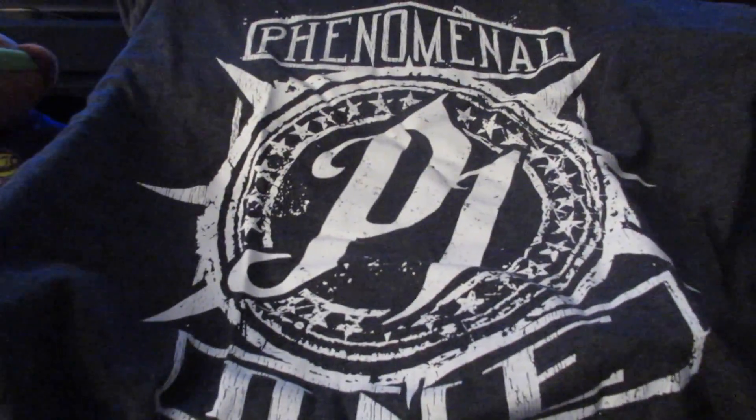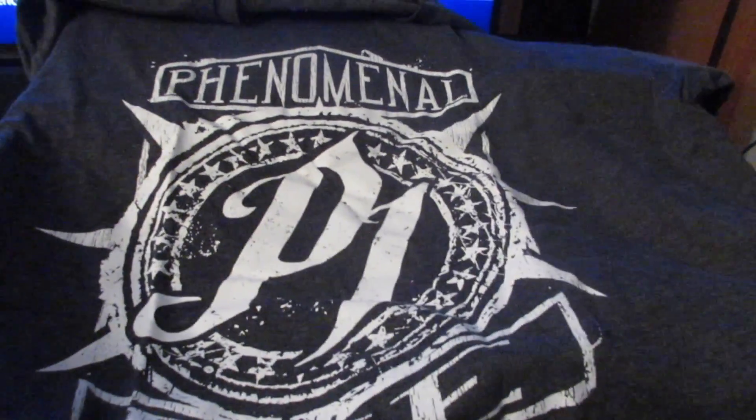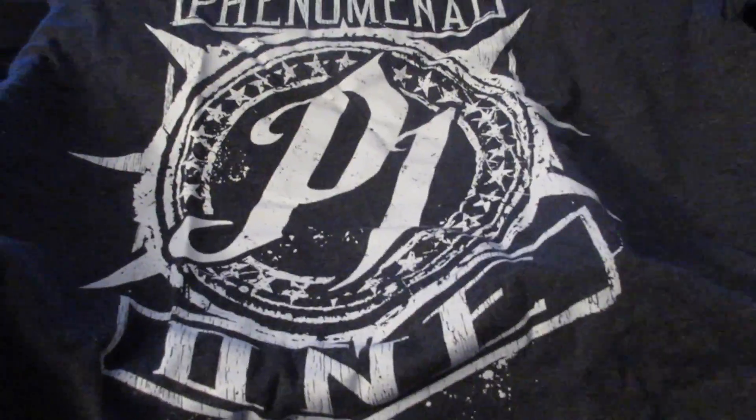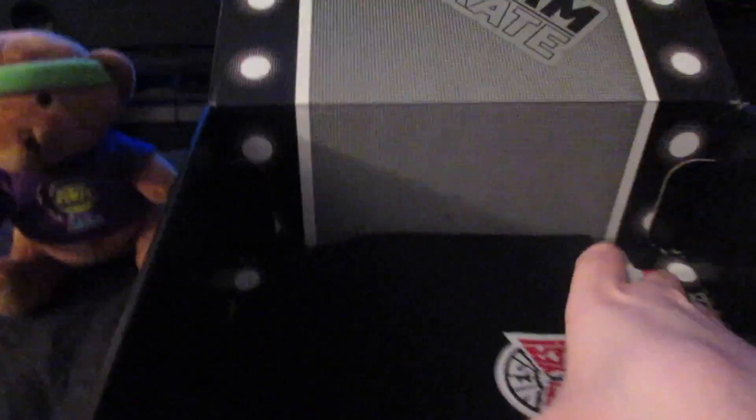Then we've got two more things, I think. Got the AJ Styles shirt. Pretty badass shirt, if you ask me. Got the P1 and Phenomenal One. Now this is gray. When AJ wore it on TV, it looked black, but it's gray — which I'm cool with. Got the authentic DDE wear on there. I definitely thought this was black. Oh wait — we got AJ on the back, I didn't realize that. That's cool. I did get a large, just because I'm trying to lose weight — little incentive.